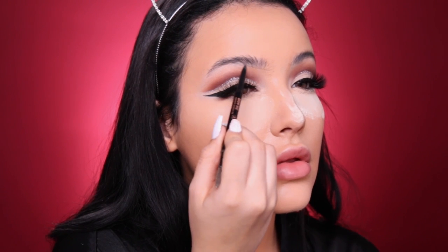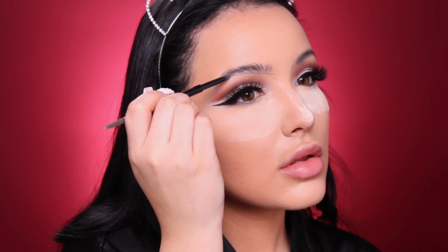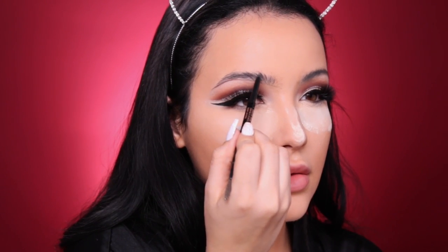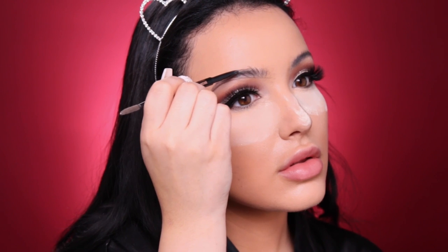It was so funny — my mom was watching one of my tutorials and she called me and was like, 'You had all this powder underneath your eyes, did you mess up?' And I was like, no Mom, it's baking — bless her heart! While that bakes, I'm gonna fill in my eyebrows with the Anastasia Brow Wiz in shade Dark Brown. I go underneath the brow and then right over it to get my shape, then fill it in with light hair-like strokes, using the spoolie on the end to blend everything out.